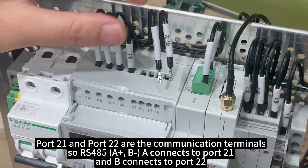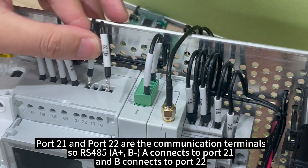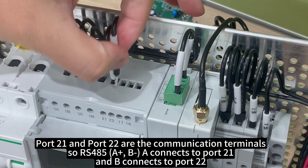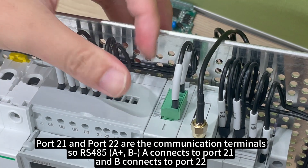Port 21 and port 22 are the communication terminals. RS-485 A connects to port 21, and B connects to port 22.